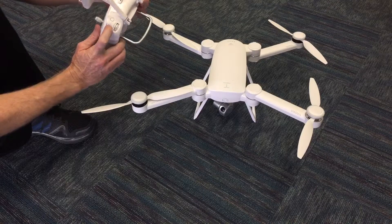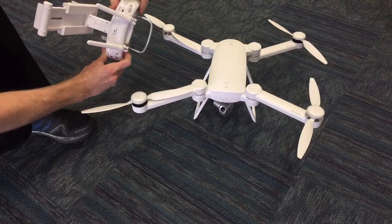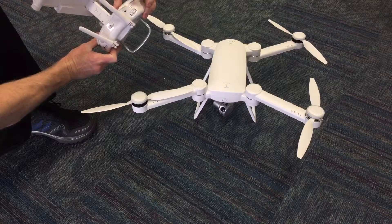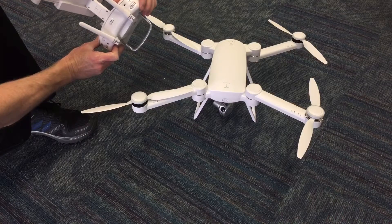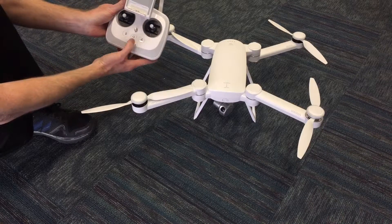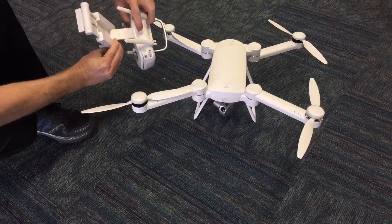It has start and stop video, preview your footage, photographs. It's got your standard GPS mode and attitude mode. It also has return to home, auto takeoff, and auto landing. The device holder seems to be sturdy — it's nice.